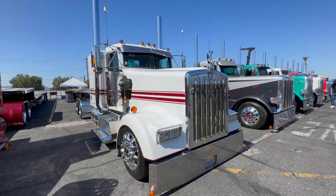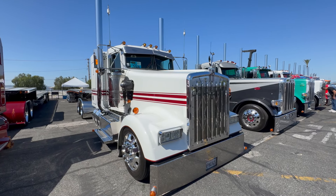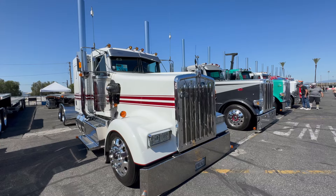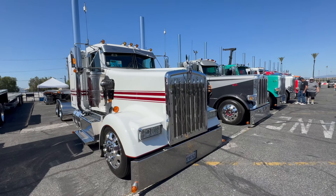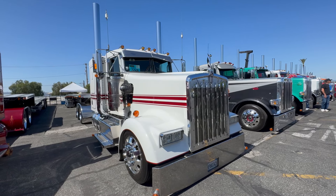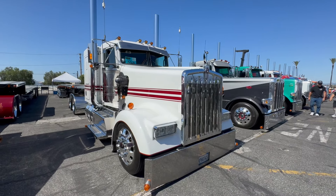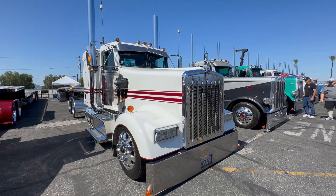It has smaller tires — I ordered it with the 255s but it was about 10 inches taller than what it is now. Mike Fletcher out of Lancaster did the air. The wheels are 255s. I bought it white and put all the red on it? No, it came from the factory that way — I just changed the grill and the bumper. That's an 18-inch bumper, tapered up to 16.